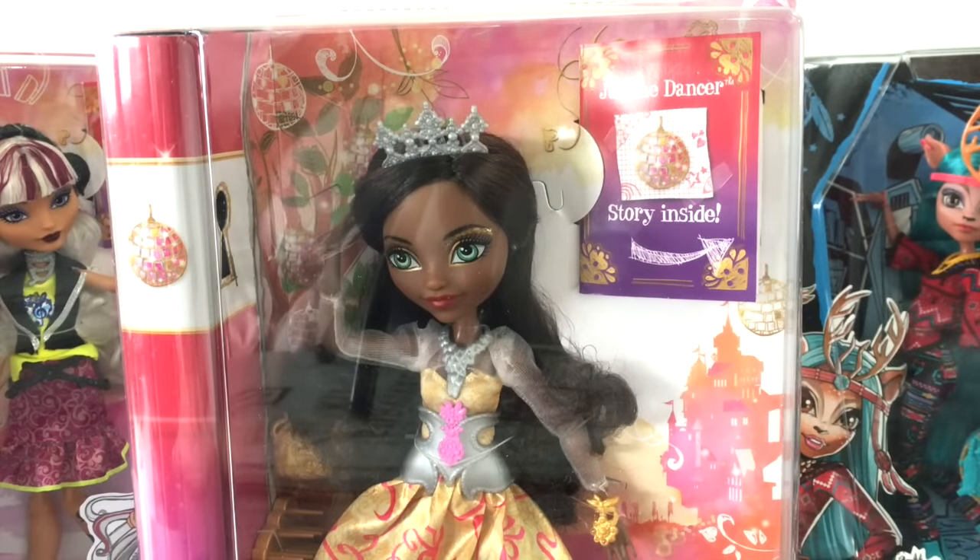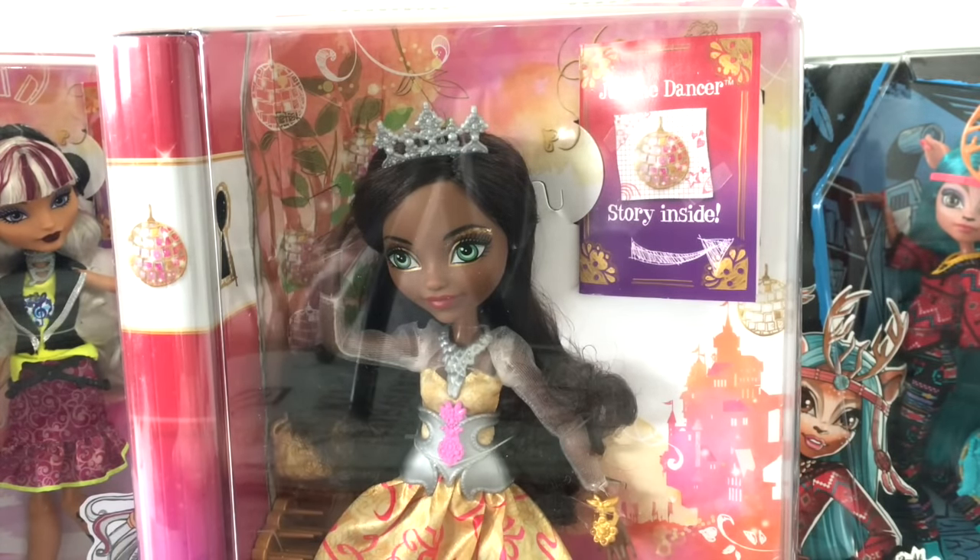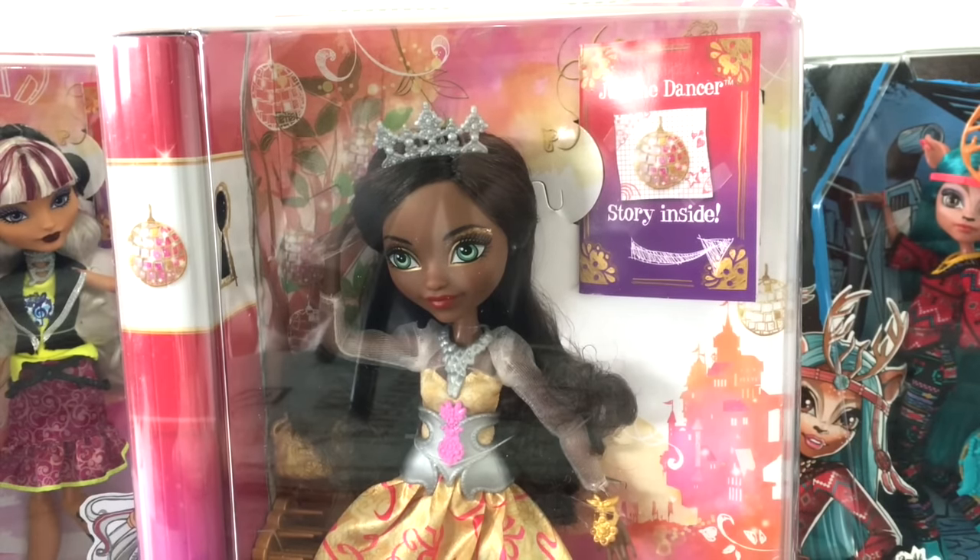Hey everybody, welcome back to another video. Today we're going to be reviewing and unboxing Justine Dancer from Ever After High. She is one of the three new girls that came out.